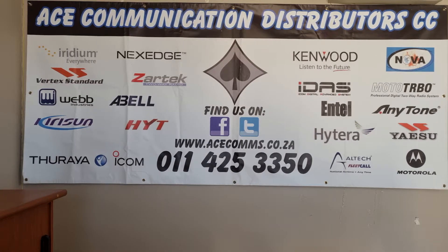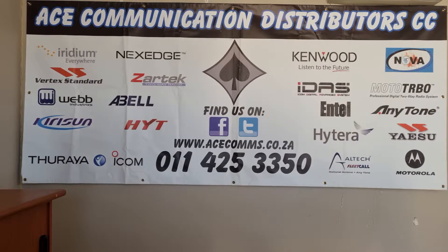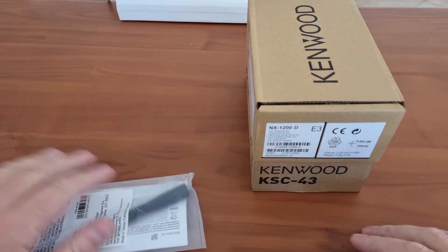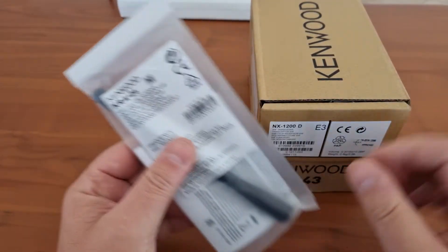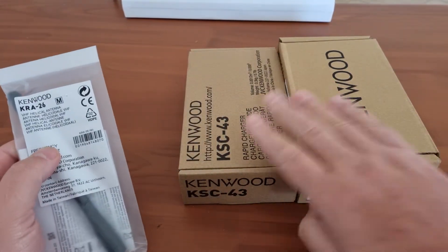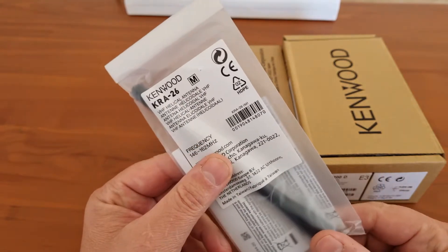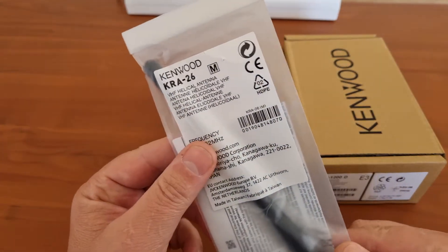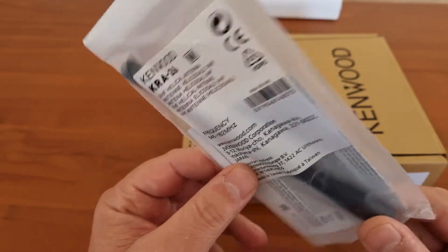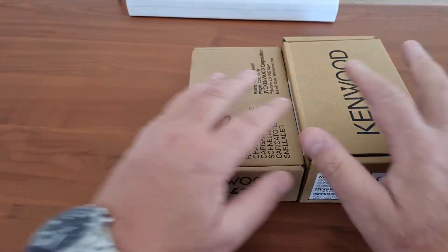Good day, welcome to the Acer channel where we will be having a look at some of the devices that are on sale from us. Today we will be looking at the Kenwood NX1200D. In our country this gets sent as three different items: the radio, the charger, and a separate antenna. Because this is a VHF device, the antennas come in three splits. This is 146 to 162 MHz, the middle split, which is the more popular split.